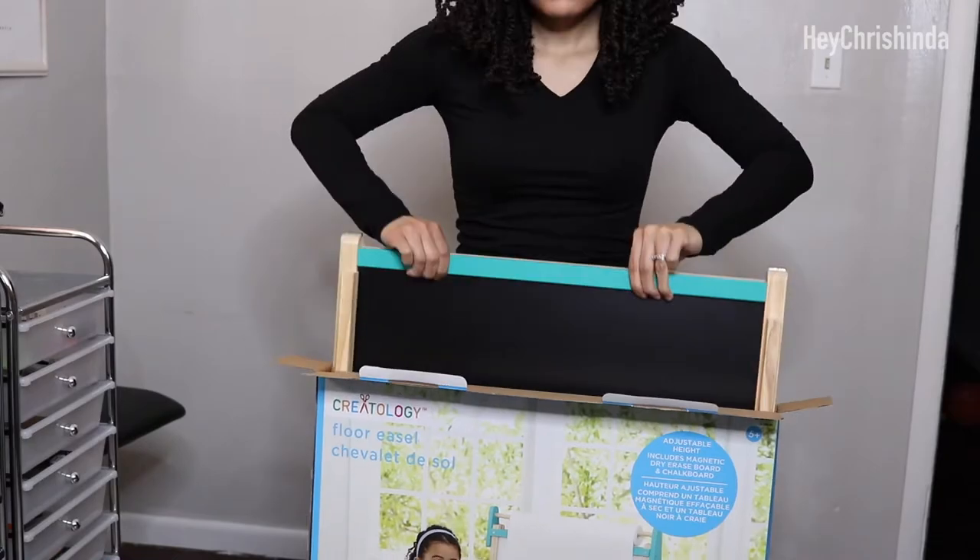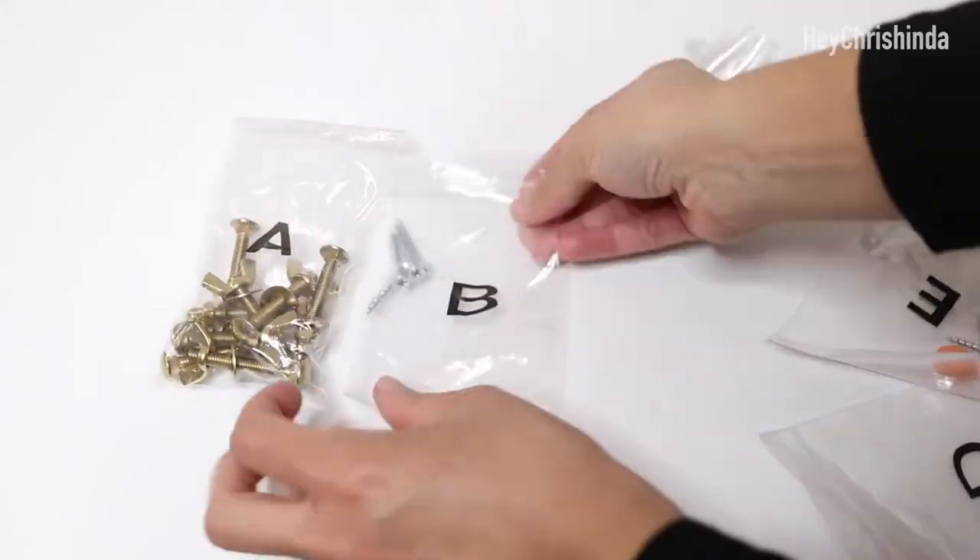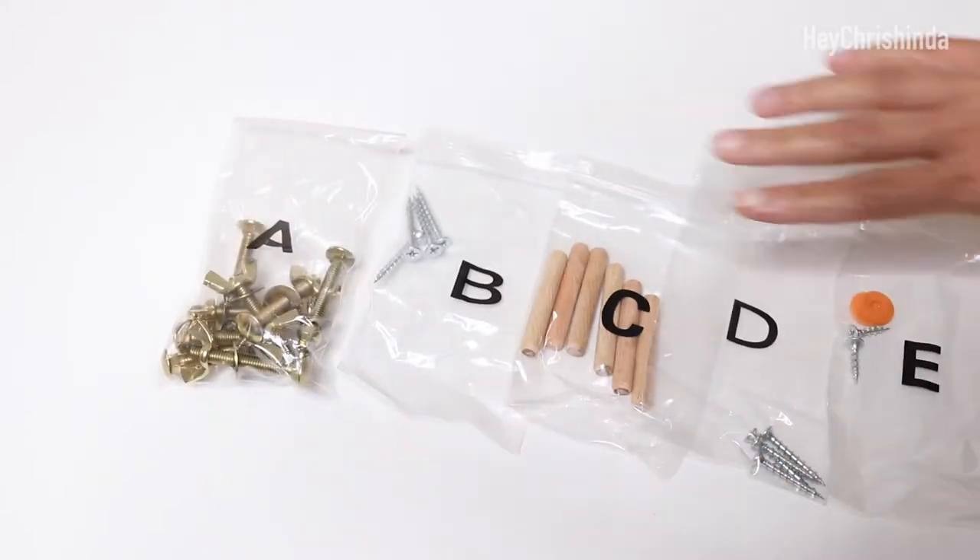All right, let's start unboxing this thing. It comes with all the hardware you'll need — screwdriver not included. You should have little baggies labeled A through E.